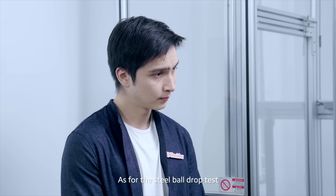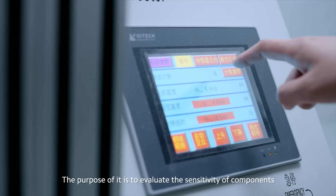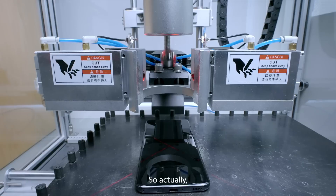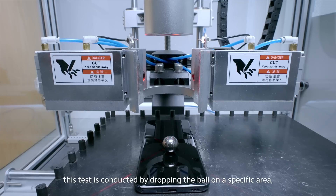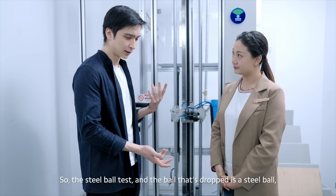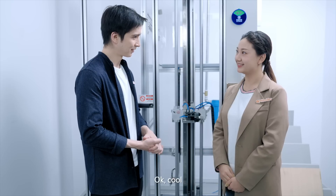As for the steel ball drop test, the purpose of it is to evaluate the sensitivity of components to ensure frontal and direct impact. This test is conducted by dropping the ball to a specific area — for example, to test the display, the camera lens, and so on. So the steel ball test involves dropping a steel ball. Yeah, okay, cool.